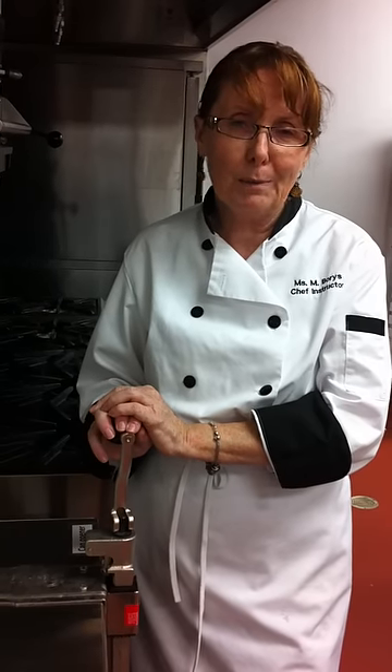Thank you for watching Cooking Uncovered. This is a very quick, very easy way to operate a commercial can opener. Thank you.